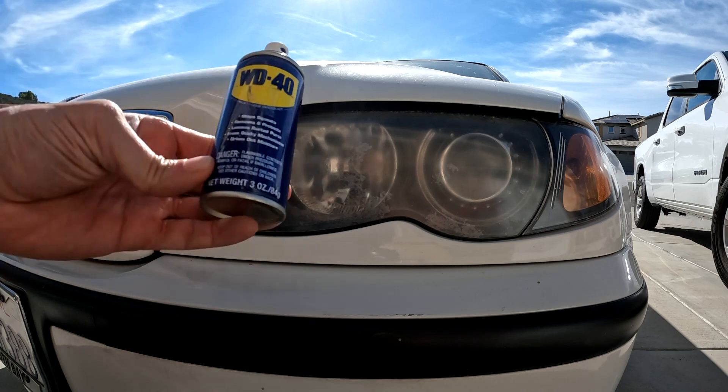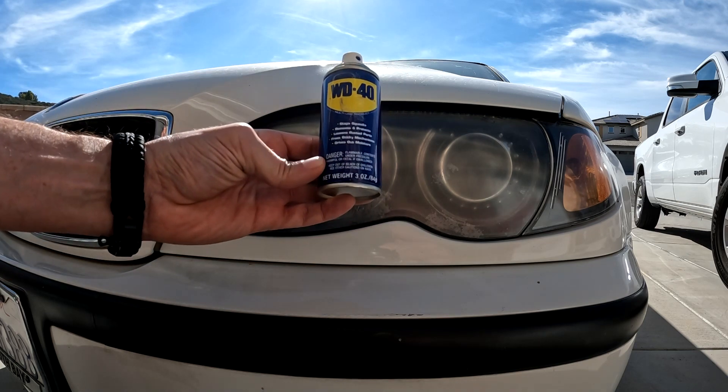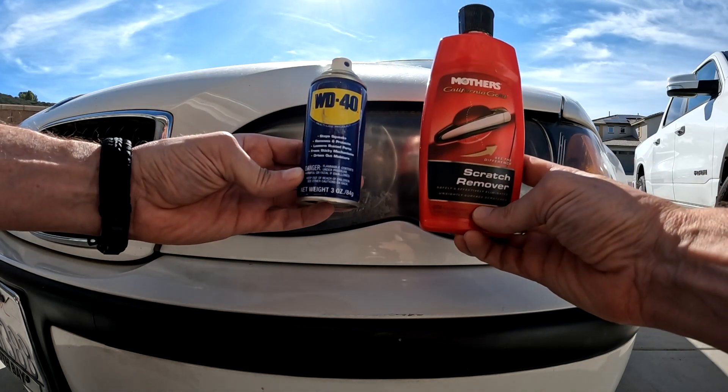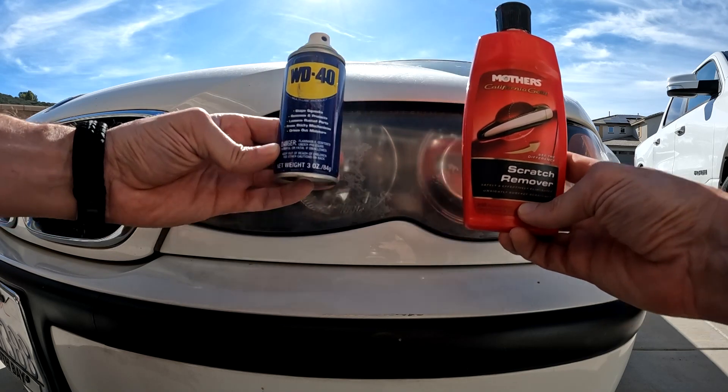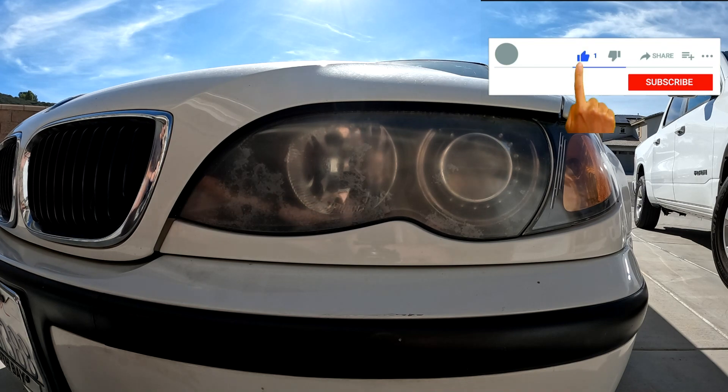Let's tape off one side. I'll do one side with WD-40 and the other with rubbing compound. I'll see if I can do this by hand without any power tools and I'll show you the comparison.